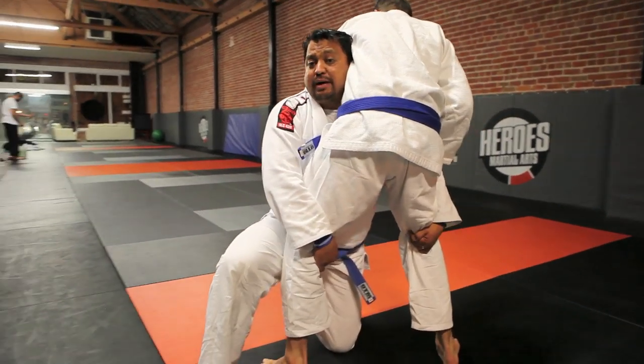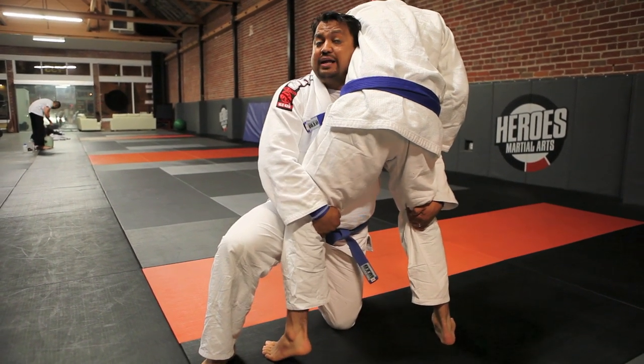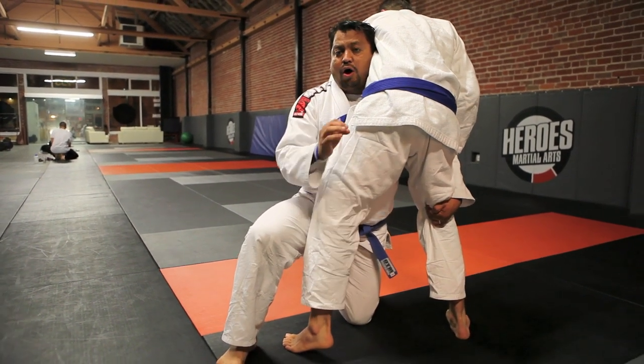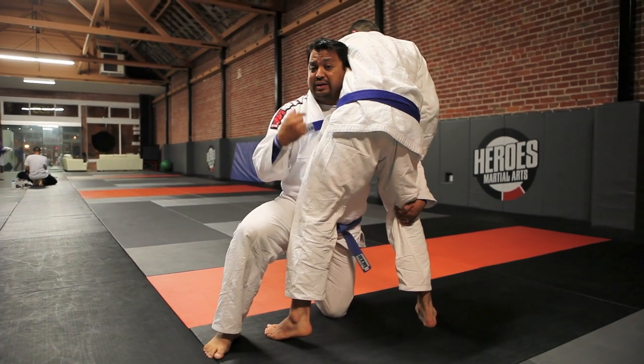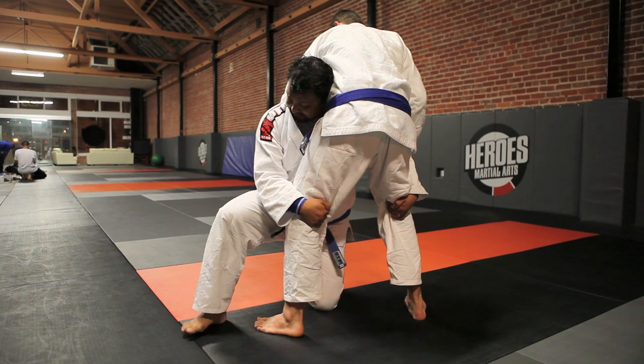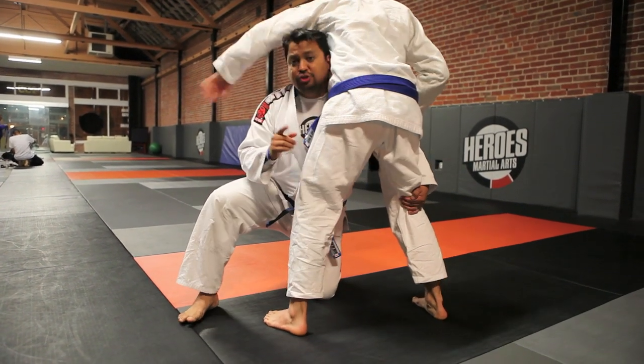Now my trail leg comes up. My back is up, my back is straight, my head is looking up or to the side, and I'm ready to take my opponent down. Always remember that in Jiu Jitsu, when you attack somebody's legs, you're at risk of getting guillotined. So if my head is down, it's easy for that guy to drop down and tap me out. You've got to keep your head up.